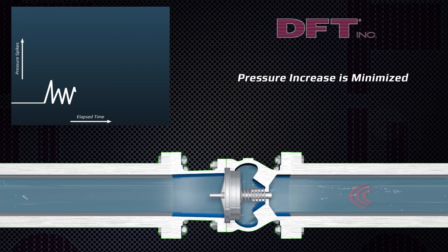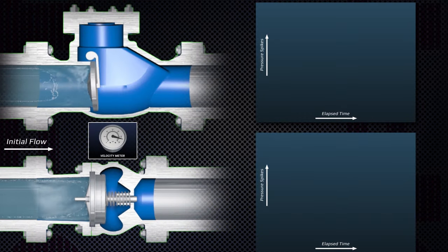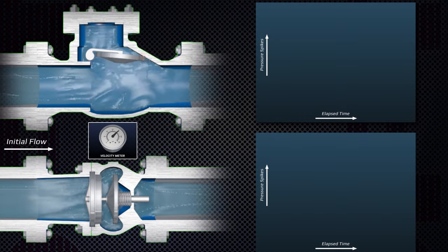Pressure spikes are minimal because the disc closes ahead of reverse flow. Now you see a side-by-side comparison of DFT's silent check valve and a swing check.